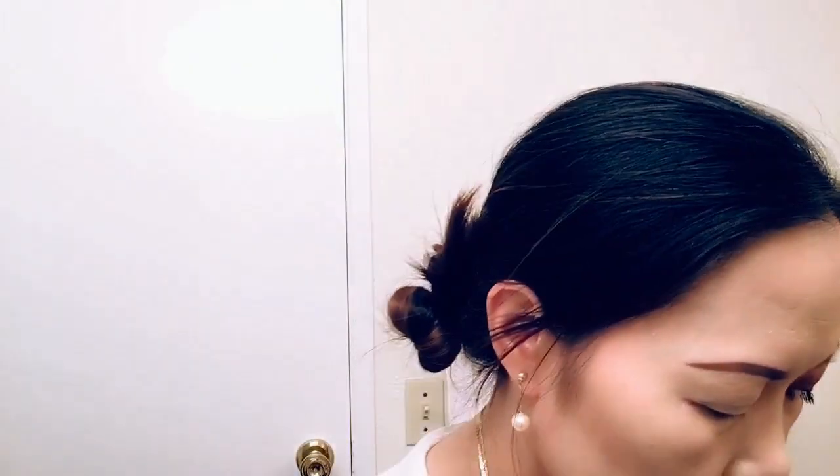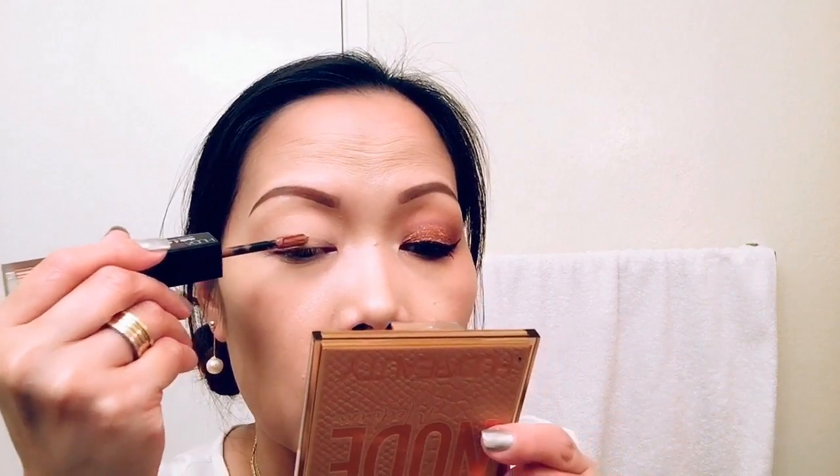Now I'm going to apply the matte product first. This is a brownish-reddish color and I'm going to apply that to my whole entire lid. This product is very blendable, so even beginners are okay to use this one.